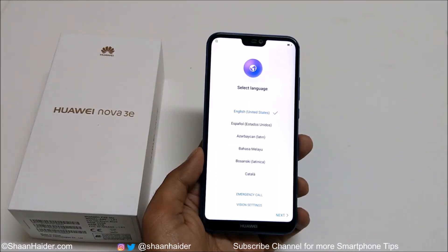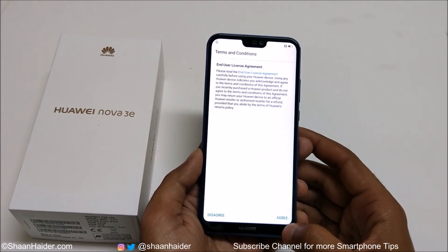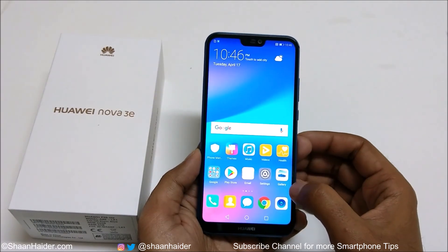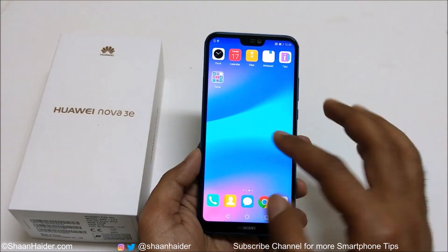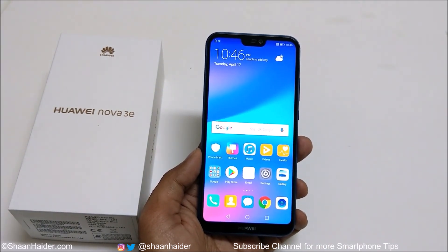You can see that we are starting fresh — whatever we did in the very beginning of using this smartphone we need to do it once again. And now if you go to the gallery, you can see whatever I had is deleted. Everything is gone — all of my apps and everything. This is how you can perform a hard reset or factory reset on your Huawei Nova 3e or Huawei P20 Lite.